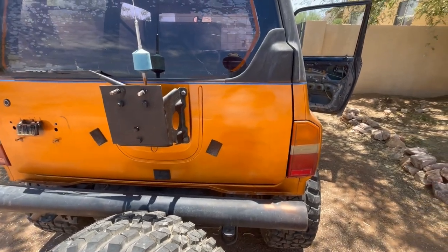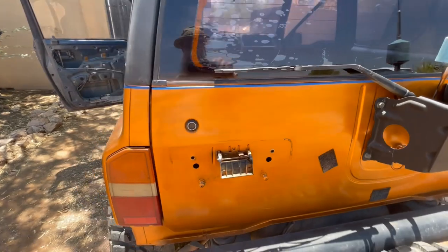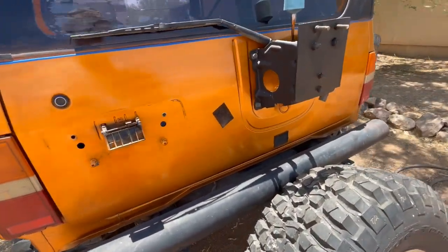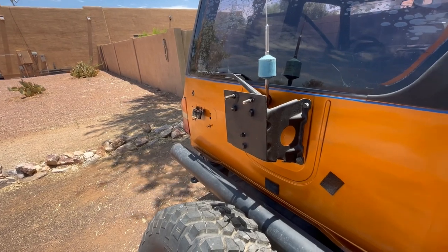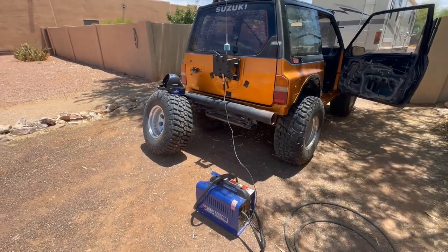Now we've got our blue stripe — pinstriping — on there. We put a little bit of clear on it, a little bit more, and now we're going to throw this tire back up, put our license plate light cover back on, and we should be done back here.